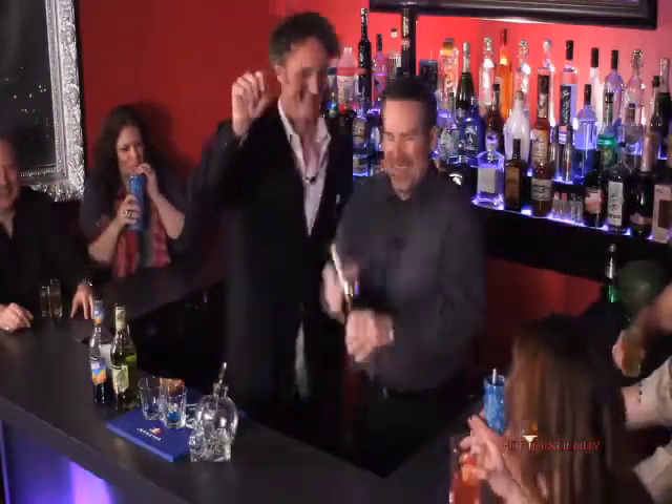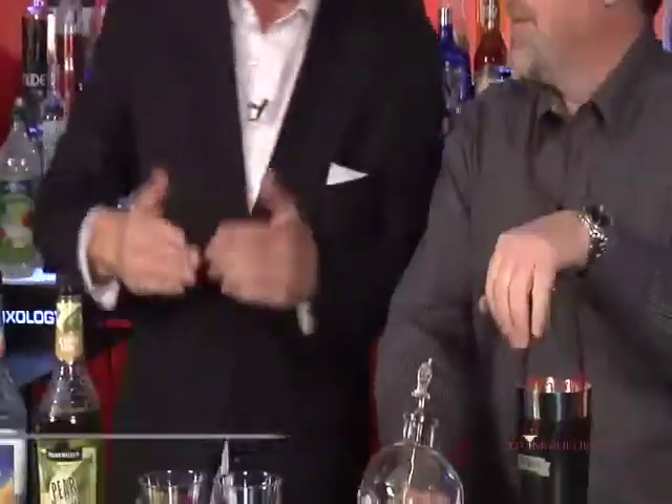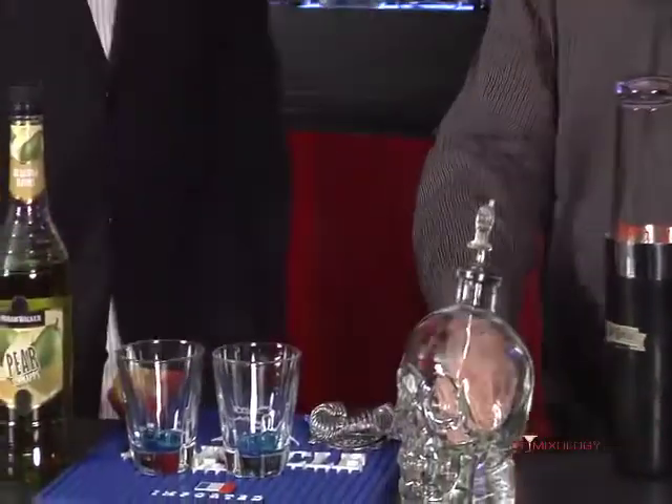It is getting crazy in here back with Hot Mixology. It is spring break 2011. Mike right here mixing up a cocktail for spring break — and I love the way you set a shot. You're making the birthday suit. We're making the birthday suit, Dave.